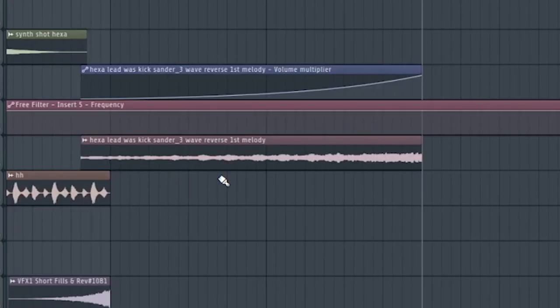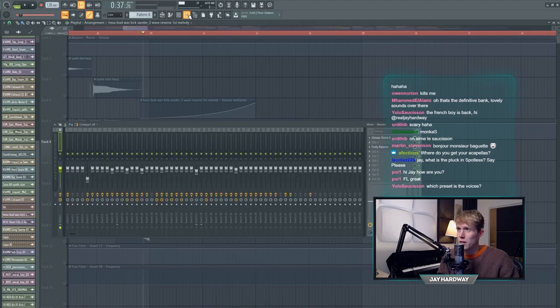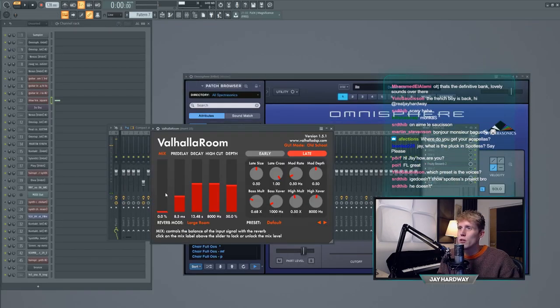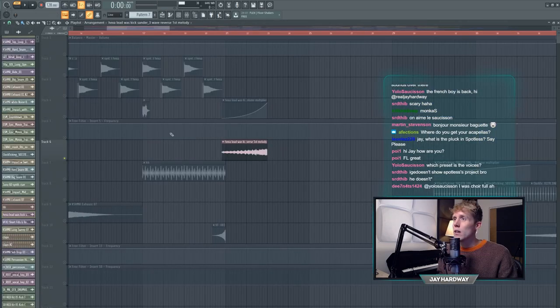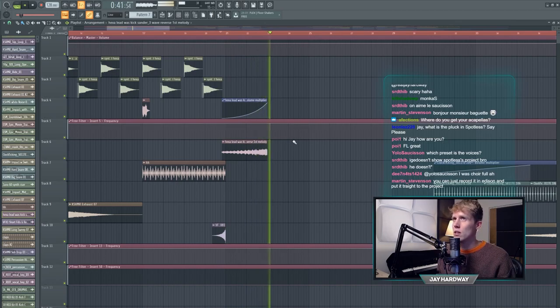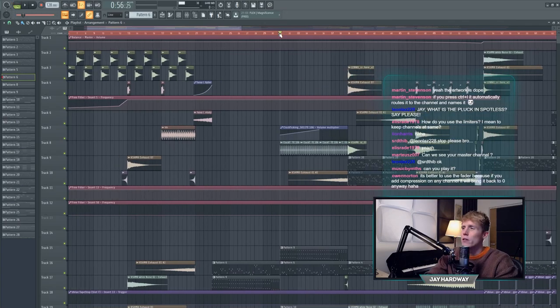This wave file here is really important. What I did is take the first note, use a lot of reverb, bounce that into a wave file, and then reverse it. That's really important because after you go into the break it leads you to the melody. It's a pretty cool effect.